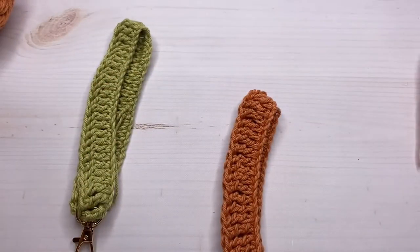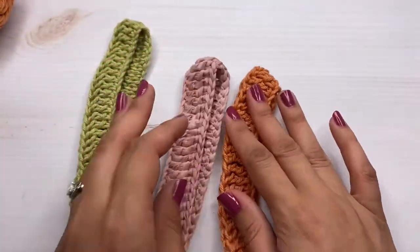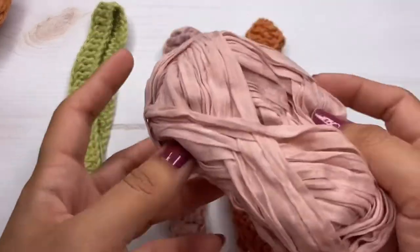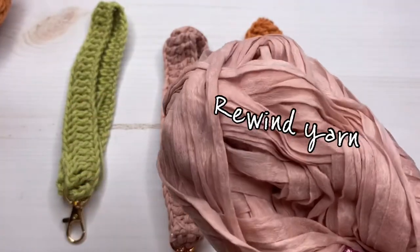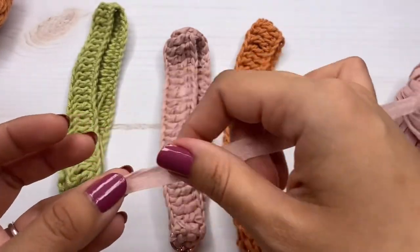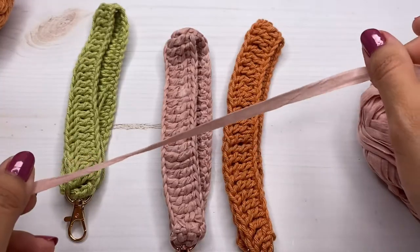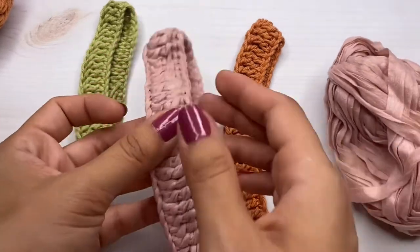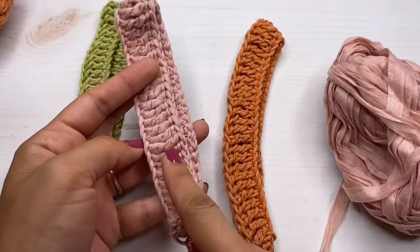Here's the dishy yarn from WeCrochet. I also made this other one which I really love — it's a little stiffer because I made it with the Lion Brand Rewind yarn. I have some scraps from it, but I think it's a little hard to find now. I had some left so I made mine with this one. If you have some of this yarn, use this one.